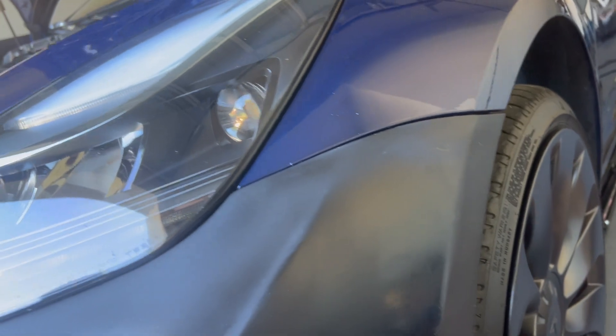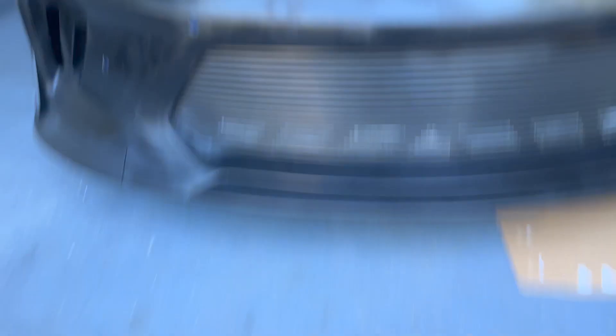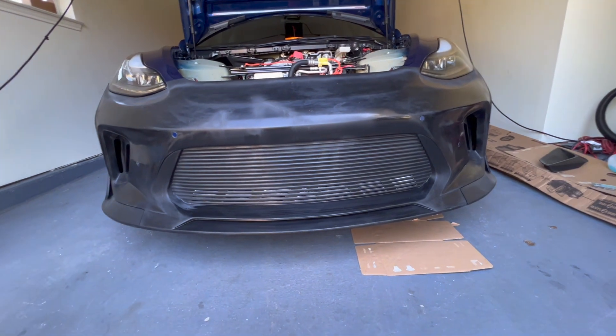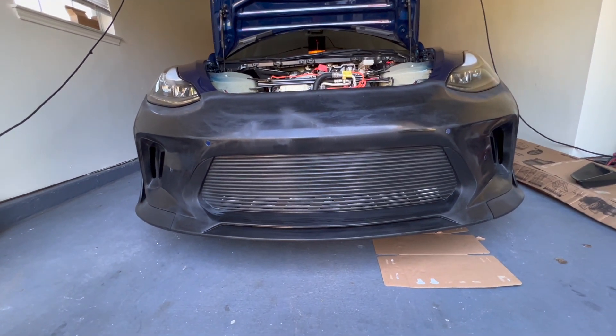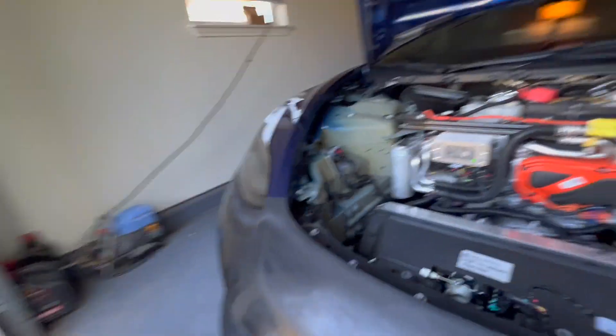There's maybe a couple millimeter gap right there, but I can tighten that screw up. I just didn't want to go full bore because I'm going to take this thing off again. The parking sensors — some of them aren't perfect. Like that one actually is pretty good. That one has a slight indent there — it'll probably look a lot different once it's wrapped. I went to several body shops around the area but they were all backed up for several months, so I decided I'm going to try to wrap it myself and do another video on that.